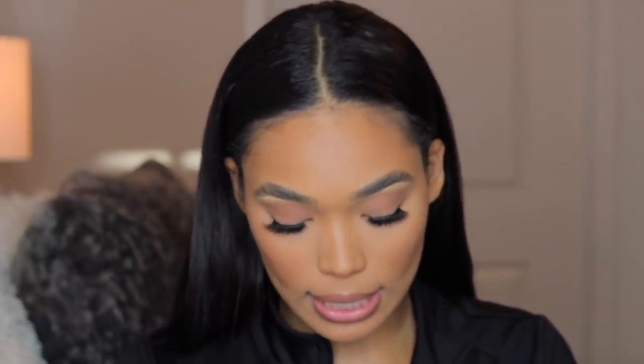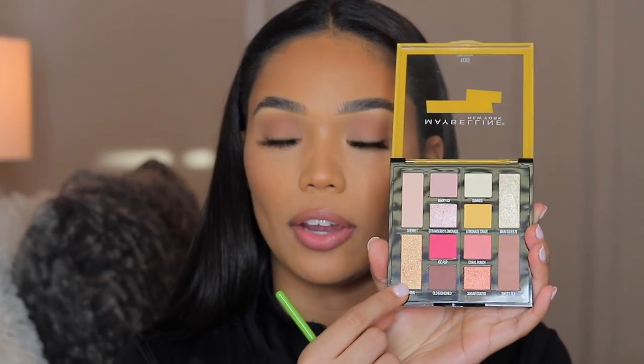I'm just over here amazed at how well every single one of these products has been — I have no complaints. I want to add a little shimmer to my eyes, so I'm going back to the Lemonade Craze palette and using the shade Citrus — it's like a peachy golden tone. Oh, that's so pretty!